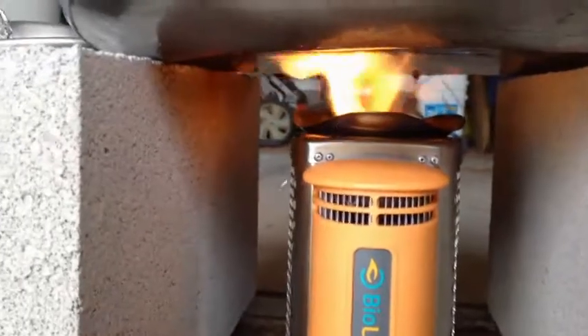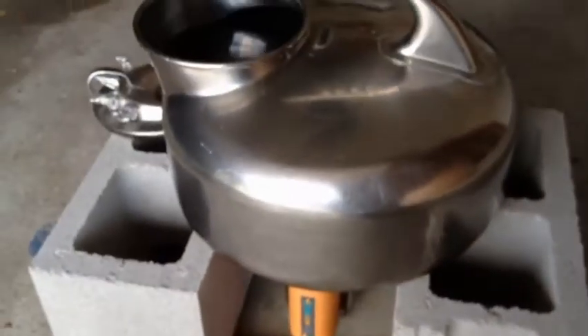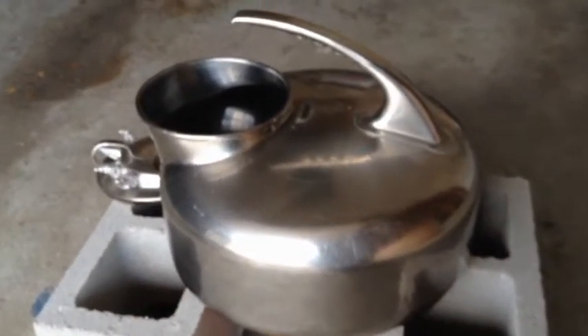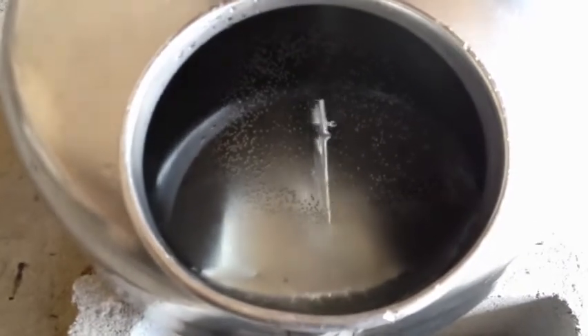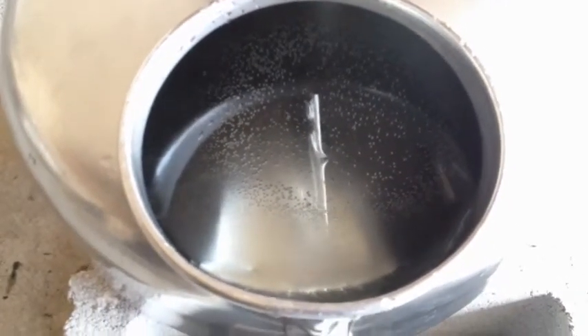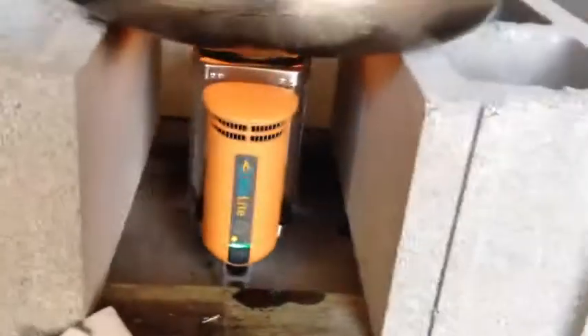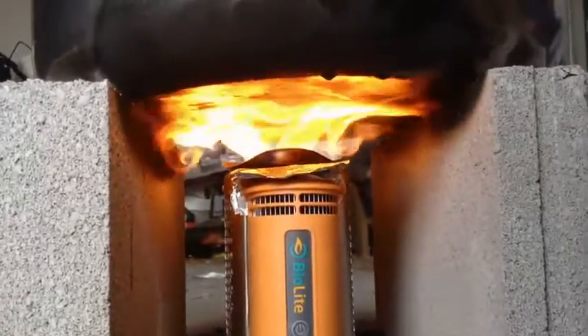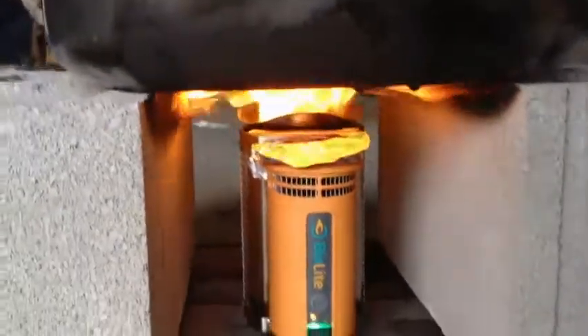That is a lot of water. I don't know how cold it is out here but I'll let you know in a little while. I'm just going to keep the fan on low because I want the fuel to last as long as possible. So I've got the timer running and we'll just see where this goes. You can see a ring of bubbles forming on the bottom right over top of the stove there. I just added some fuel and it's burning really well. Hopefully we're going to be boiling sometime.